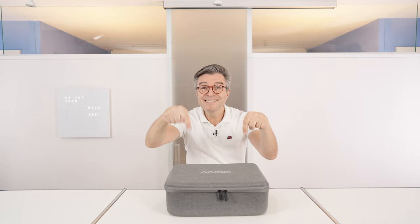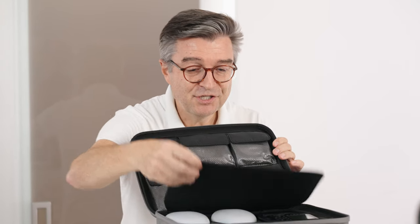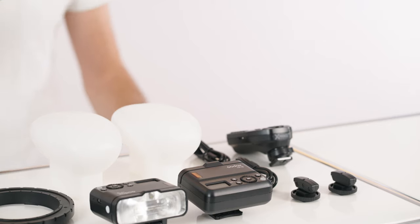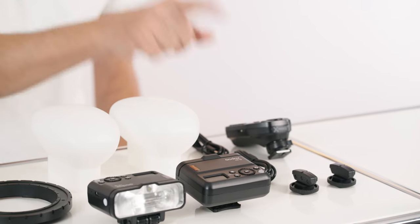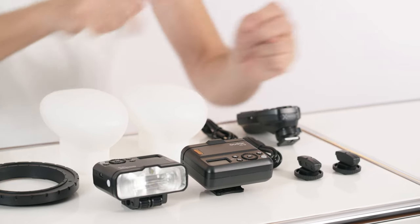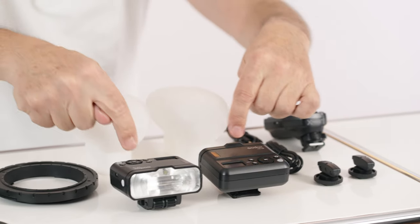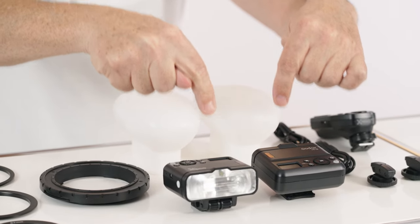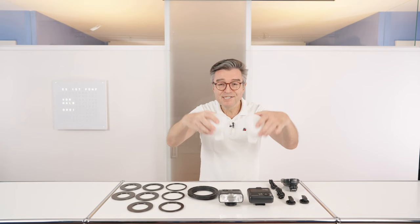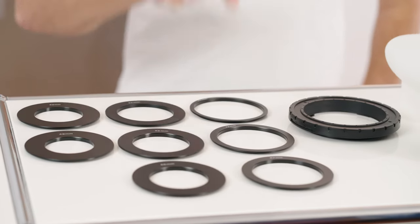Let's see what's inside this box. I love this package — clean, well organized. We have a dedicated flash trigger with a special dental mode, charging cables, and two adapters with cold shoe mounts to mount your two Godox MF12 flashes with built-in batteries, and two diffusers.